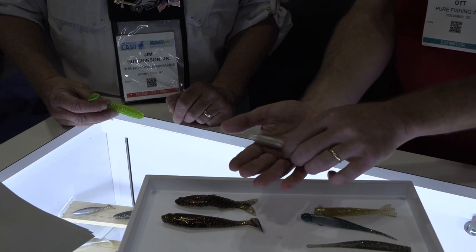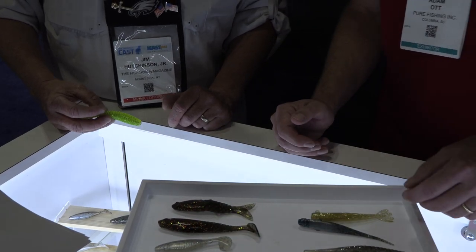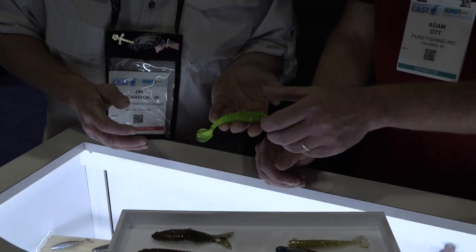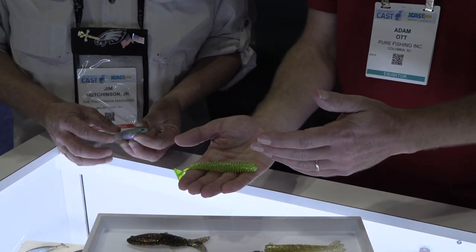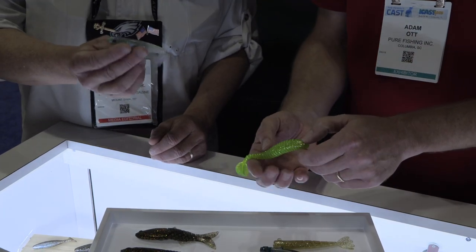We also have the Champ Swimmer, which has been a staple bait for us in the freshwater market, so we brought it over to saltwater as well. And then we have the Power Swimmer — hold on to that because it's a popular design. It gives us that traditional round body with high-speed tail action on the back side of it.